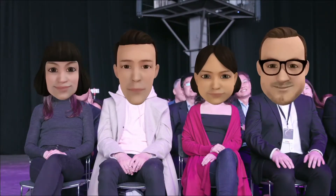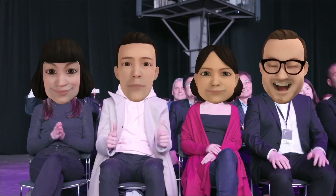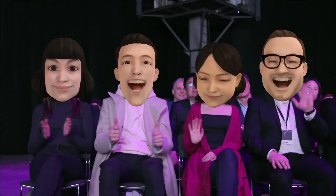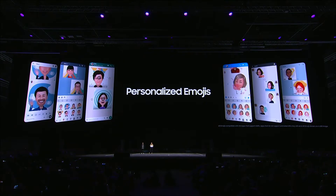You can share all the emojis you create with your friends, no matter what kind of smartphone they have. And because we want users to enjoy the freedom that comes with open platforms and ecosystems, you can also use them with third-party apps like WhatsApp and Facebook Messenger.